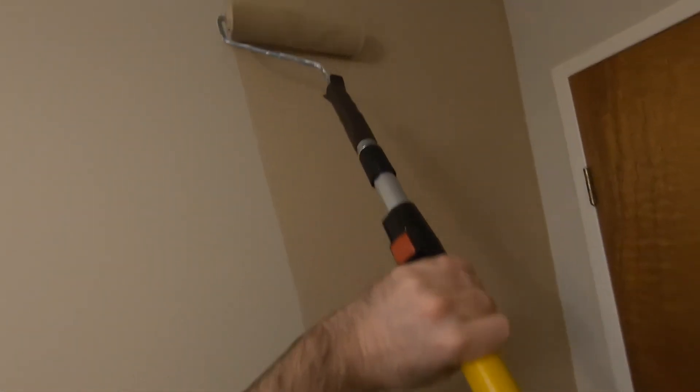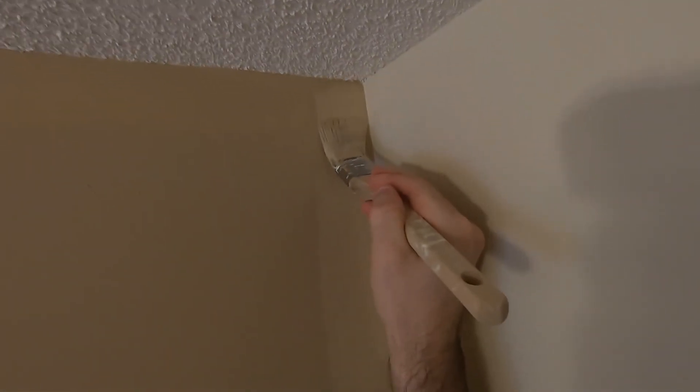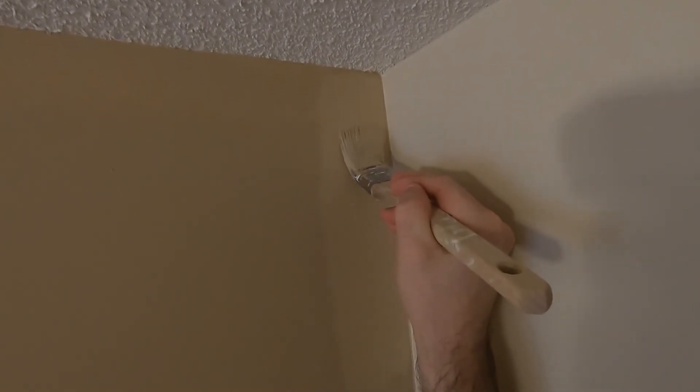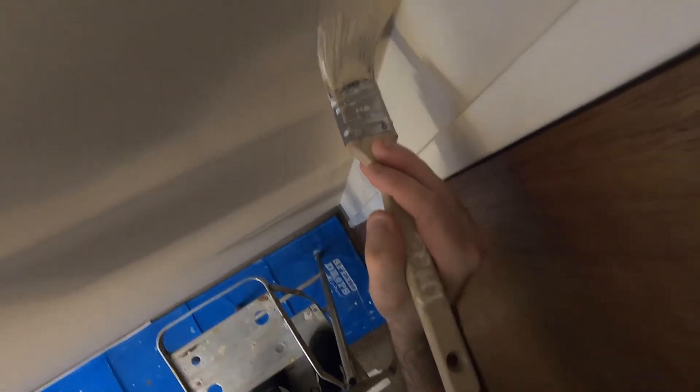Make sure you purchase a good roller as well. For the second coat I will freehand — I just have to get close to my line for it to cover well and still have that nice crisp straight line. Having that line from the tape gives you a nice guide to follow.